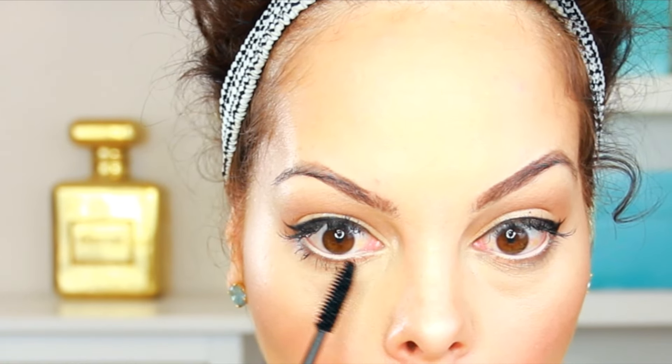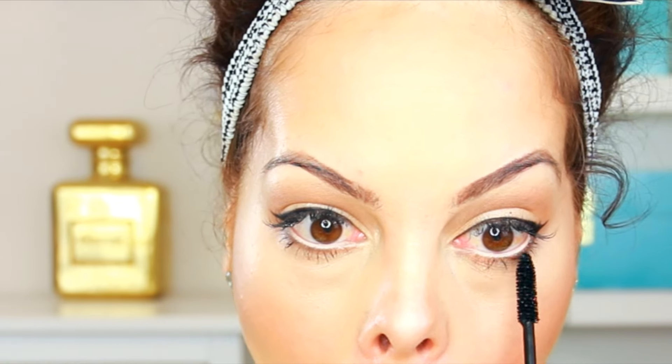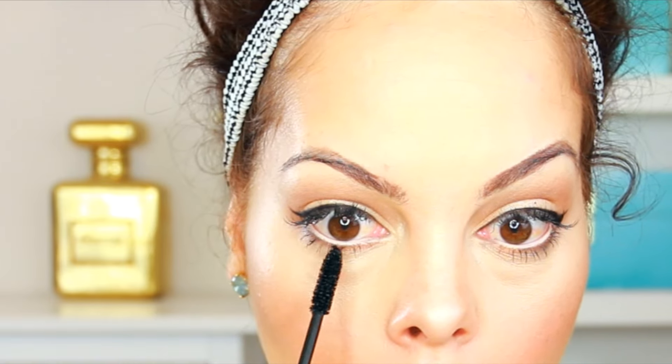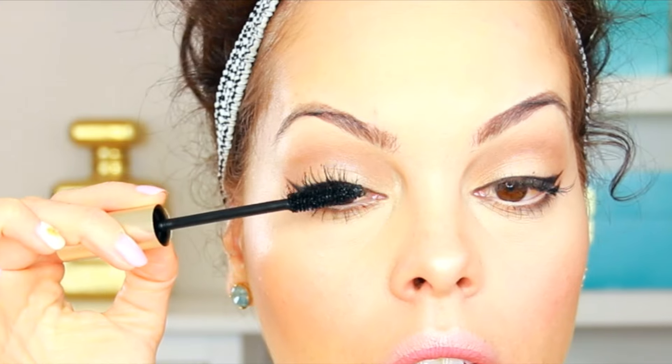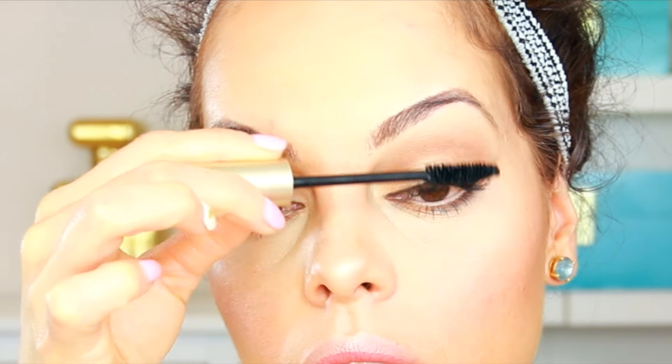In the waterline I'm using the Tarte Cosmetics Inner Rim Brightener liner — I'll put the details in the description box. Then I'm using my L'Oreal Voluminous Mascara. The reason I use that inner rim lightener is because it really makes the eyes stand out and brightens everything up, making eye colors pop.